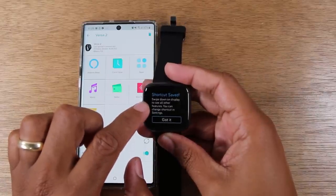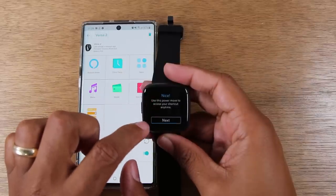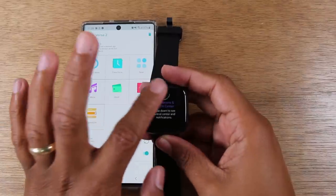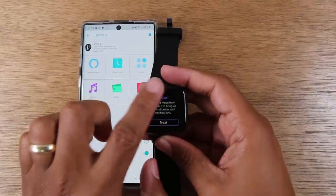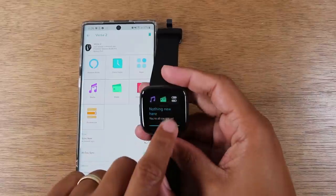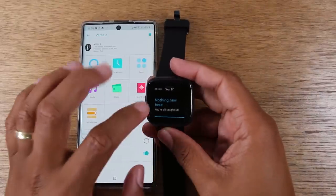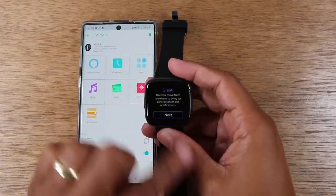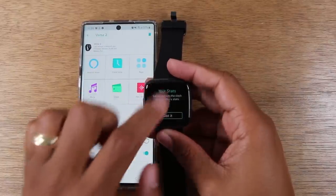Swipe down on the display to see all your features. You can use that power move to access your shortcut anytime. Notifications come from the top, and you've also got options for music, Fitbit Pay, and settings. Swipe down from anywhere to bring up the control center and notifications.